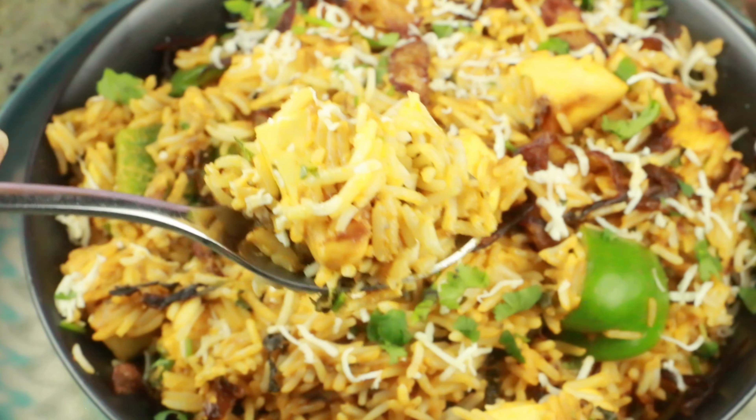Once done, garnish with some cilantro and mint leaves and serve nice and hot with some raita. It's so simple! I hope you enjoy watching this video. If you have any questions, let me know. I'll see you soon in my next video — till then, take care guys, bye!